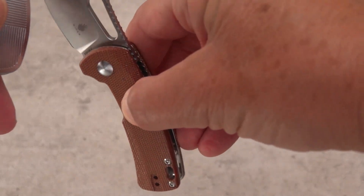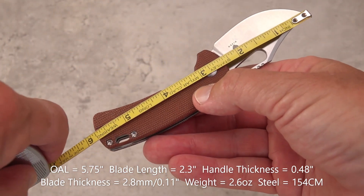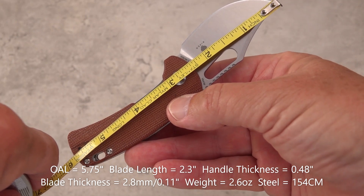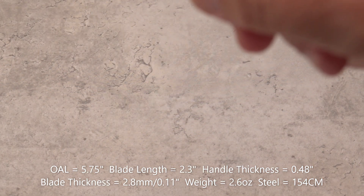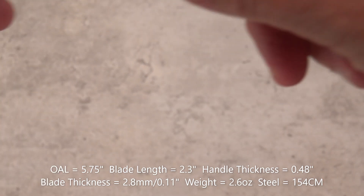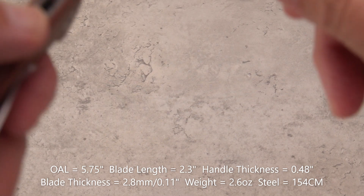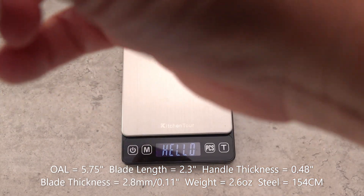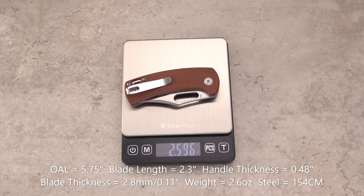What is the size on this Urban Bowie? We've got to capture the point first on the tape. I'm getting 5.75 inches overall — pretty small. I'm getting 2.3 inches blade length. That's crazy. Inches on the handle: 0.48. Inches on the blade: 0.11. And millimeters on the blade: 2.8. That was quick — small knife, we don't have to struggle much to get the measurements. Close it up for the weight, and we get a mere 2.59 — call it 2.6 ounces.